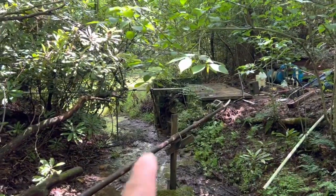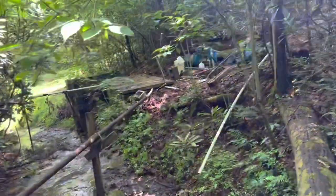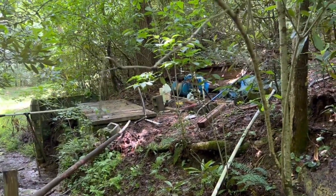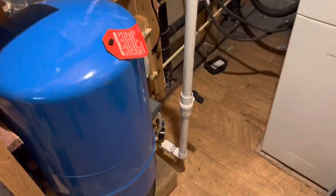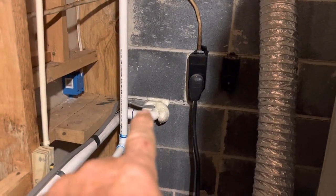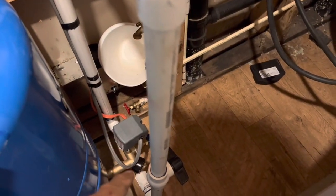The overflow goes out this other line to the neighbors. We have the pump in, the electric wire hooked up, and now we've got to start finding wires and trench and put the line up to the house. Here in the utility room, we had to put the expansion tank in. Right here is the line coming in from the well underground, going down through the pressure switch and everything else.